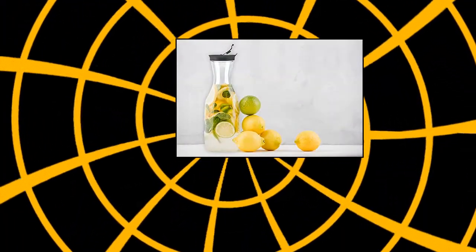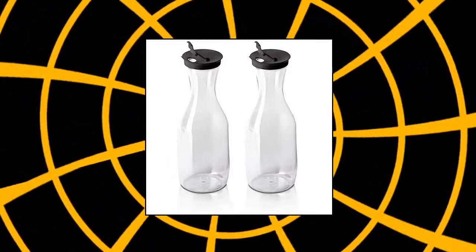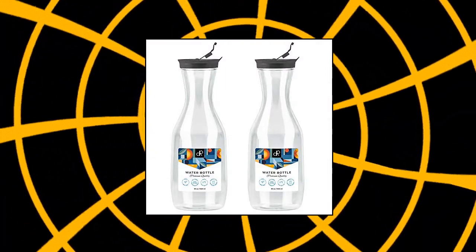Decor Rack 2 large water carafes with flip top lid, premium quality, transparent, clear large water bottles with black lids, 1.5 liters capacity each bottle. Contains a hinged flip top tab that lifts easily, stays open and out of the way while pouring.